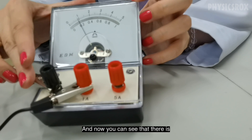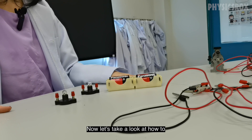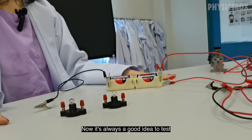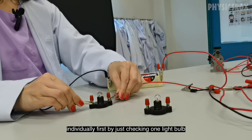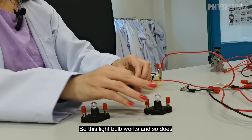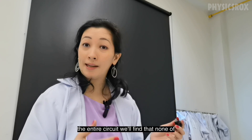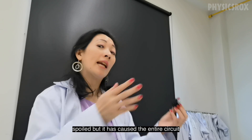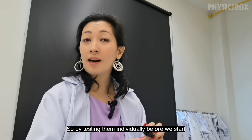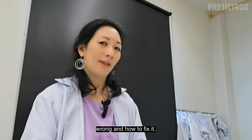Now you can see there is a reading on the ammeter. Let's take a look at how to set up series circuits. It's always a good idea to test whether the batteries and light bulbs are working — test them individually first. So this light bulb works, and so does this one. The reason we check individually is that if one light bulb has spoiled, it causes the entire circuit to not work. By testing everything individually before the experiment, when a circuit doesn't work, it's easier to find out what's wrong.